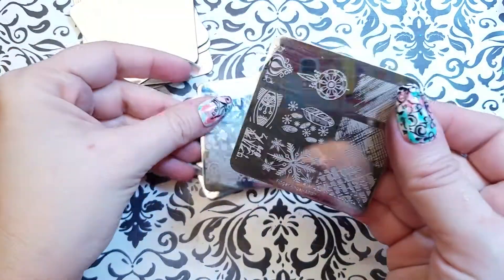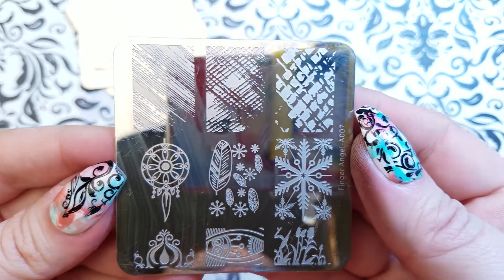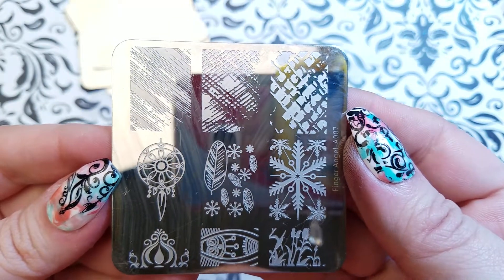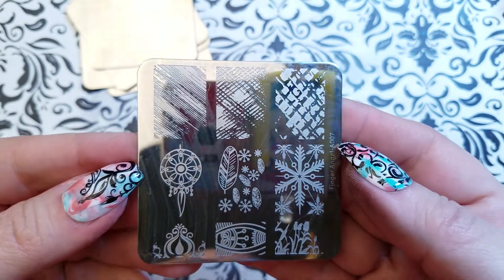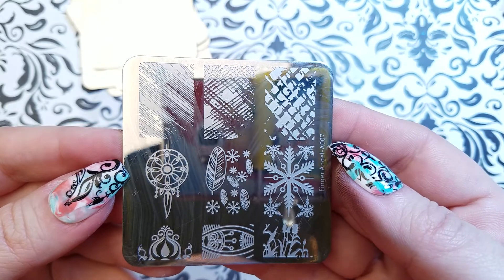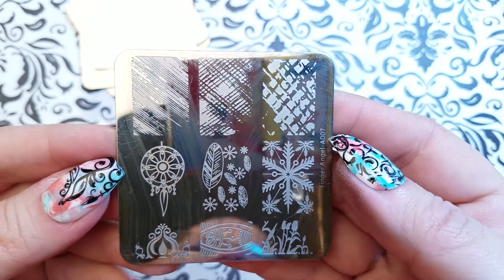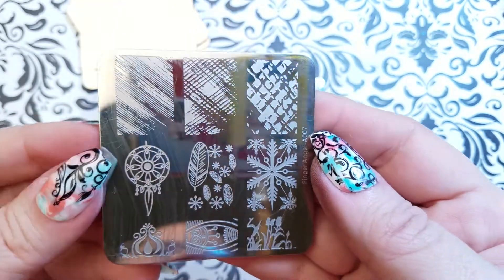Here's the texture plate — plate number seven. Now you can get these separately. Since I've done these in numerical order, if you've liked, say, the fifth plate I showed you, you can find plate number five on AliExpress. The link I share in the description box is going to have the whole set.